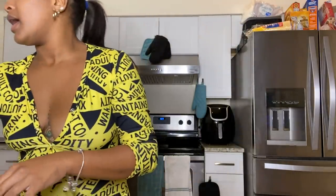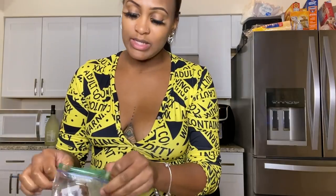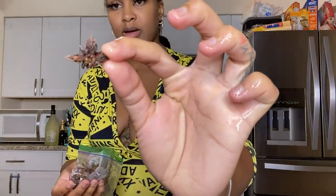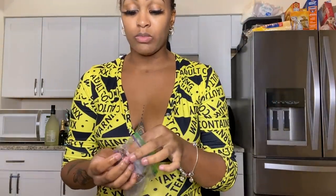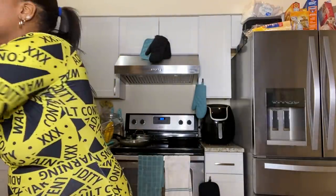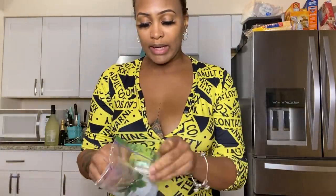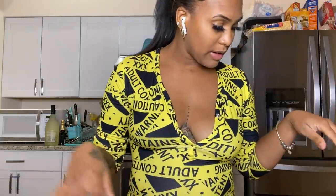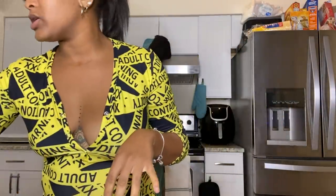I'm going to add one star anise — actually two, because I remember adding an extra one last time I made it. Then add the bay leaves. They literally look like little leaves. I'm going to put in three. I've already added the scotch bonnet pepper. Now for the browning sauce — I'm using the Grace browning sauce this time.